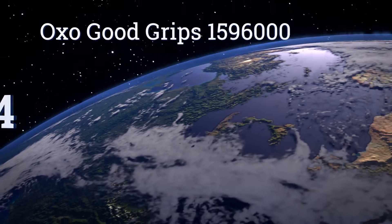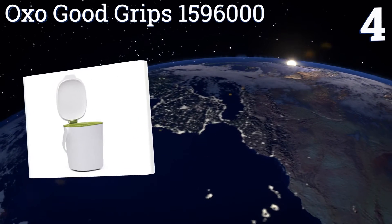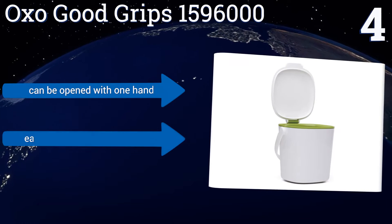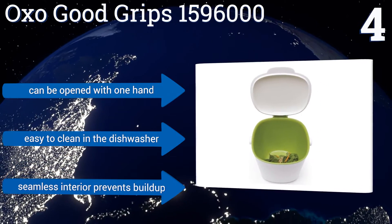At number four, the compact OXO Good Grips 1596000 offers convenience and style all in one, with a removable hinged lid design that allows for easy filling and limits unwanted odors. It comes in your choice of two trendy contrasting color palettes. It can be opened with one hand, is easy to clean in the dishwasher, and its seamless interior prevents build-up.